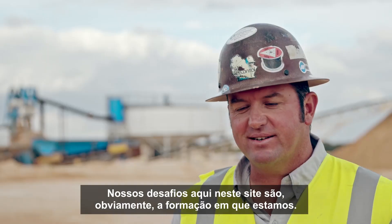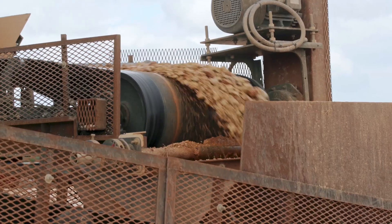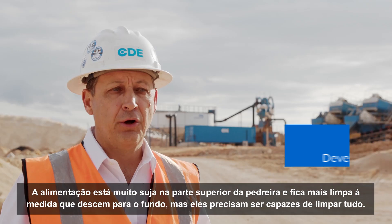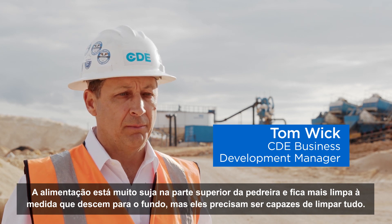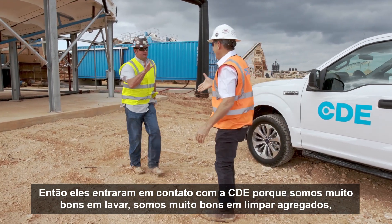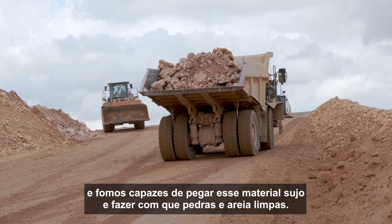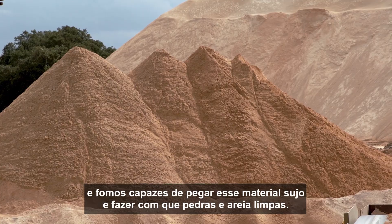Our challenges here at this site were of course the formation that we're in. The feed is very dirty at the top of the quarry, and it gets cleaner as they go down to the bottom, but they need to be able to clean it all. So they contacted CDE because we're very good at washing, we're very good at scrubbing aggregate, and we were able to take this dirty material and make clean rock and sand out of it.